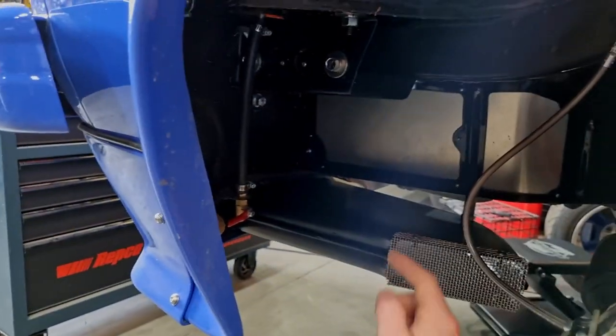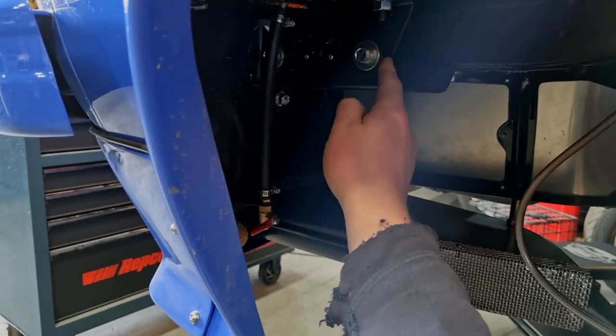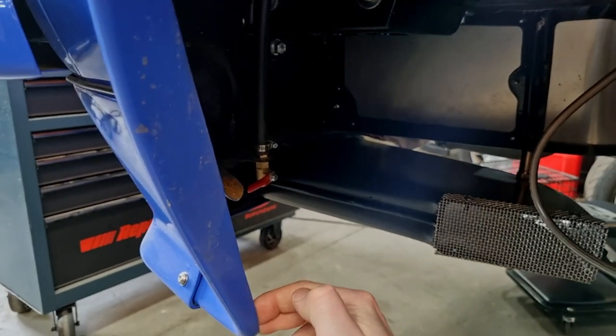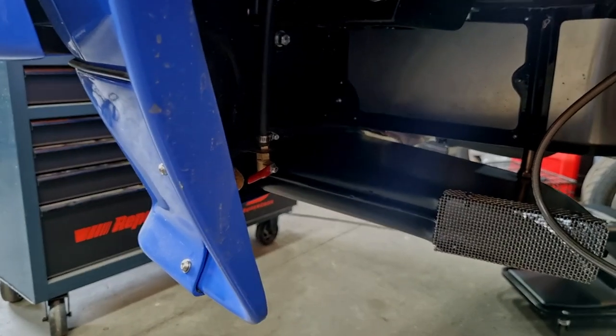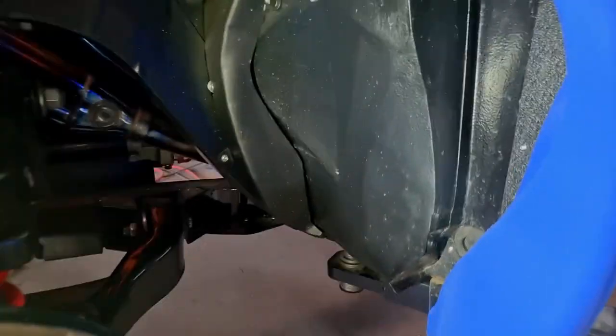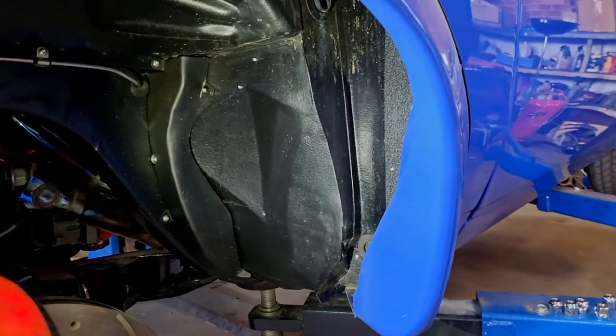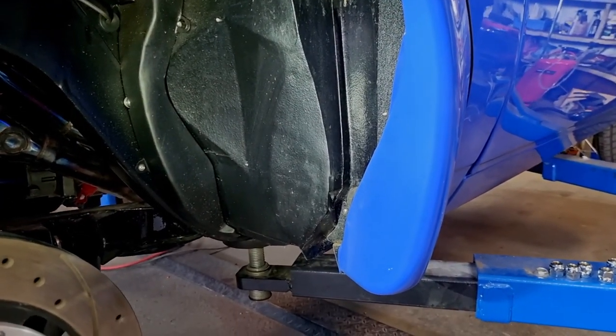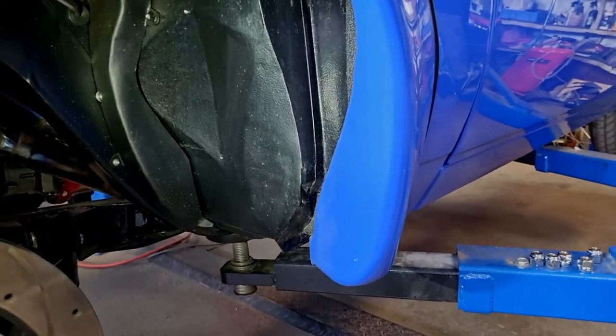Another thing you could do is make a turnbuckle bracket off the bumper bar iron to push that out further if that's what you need. In my case I didn't need that. But badly reshaped flares that came off shitty molds might have more problems like that. I was reasonably lucky with mine.